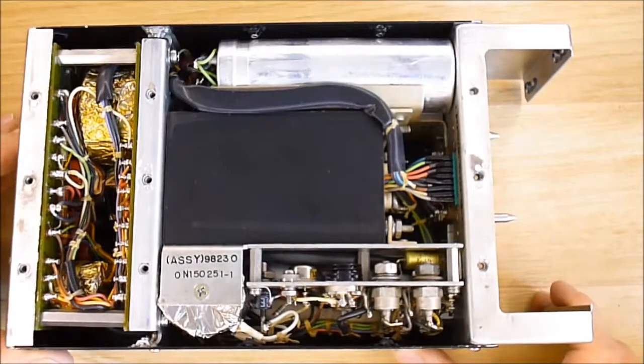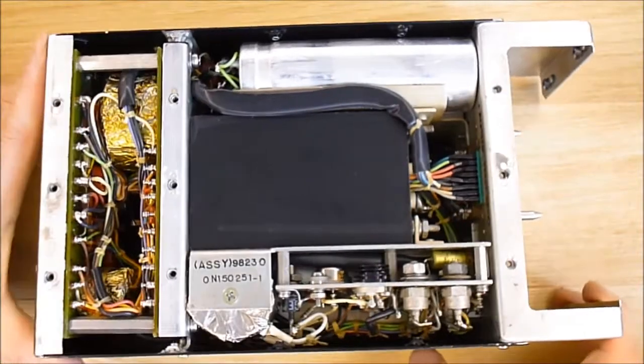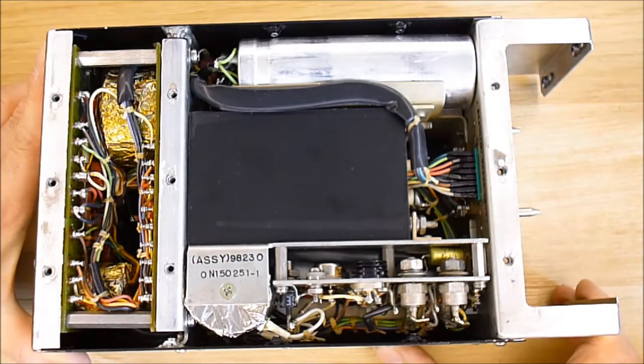It is the first time I have seen such a power supply. Thanks for watching — the next video will be about the front and rear panels from the box. Bye bye!